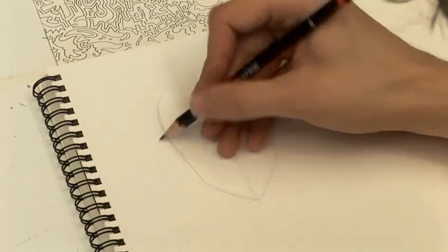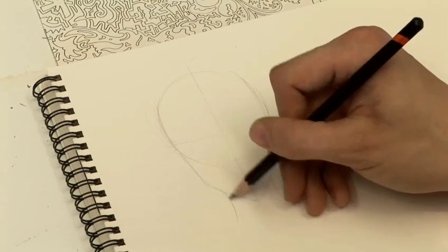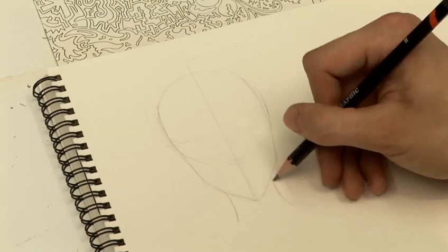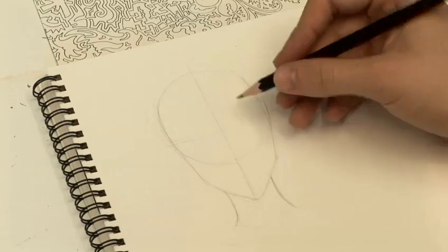I'm just going to think about where the neck comes in here. Unlike most male characters you want to be drawing, the neck is not very slender but it's got a little bit more of a curve to it.